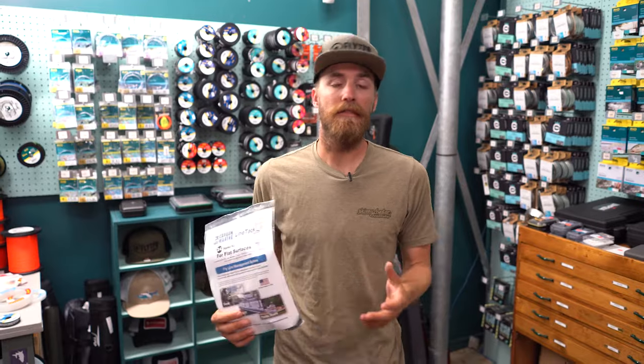All these are great options for line management to make it a successful day on the water and to keep your line from tangling. Make sure to check our other videos on the Fitted to Fish YouTube channel. Have a good day.